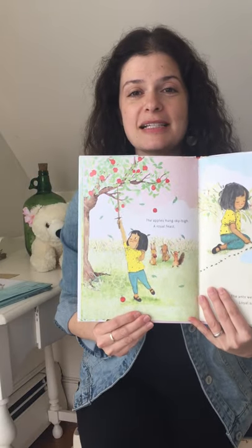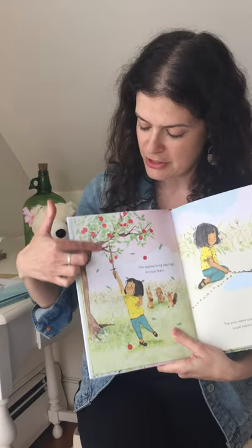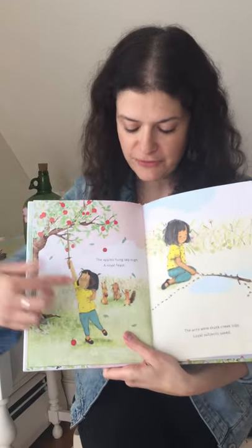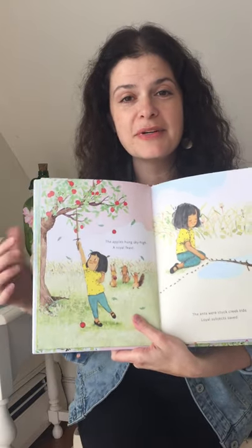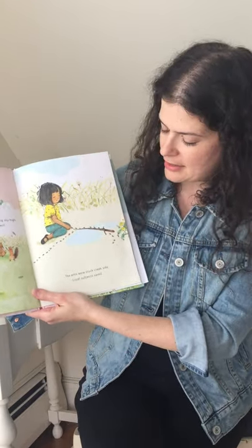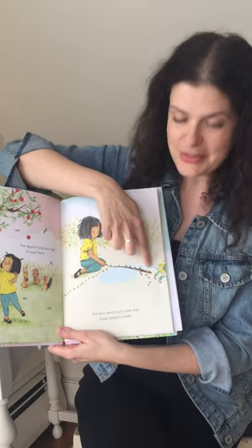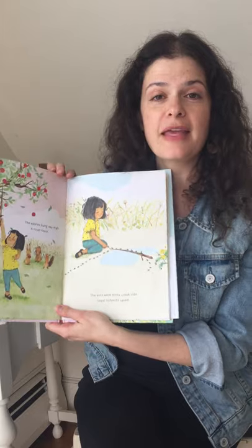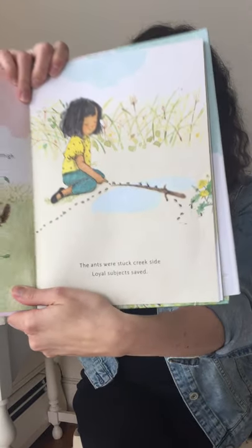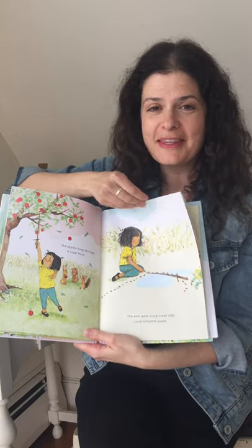The apples hung sky high — a royal feast. Now look what she's doing with her stick sword: she's knocking the apples down to feed the two bunnies and a squirrel. The ants were stuck creekside — loyal subjects saved. And here she's using her stick sword to make a bridge so the ants could cross safely. See, swords don't have to be just for fighting. You can do anything with them.